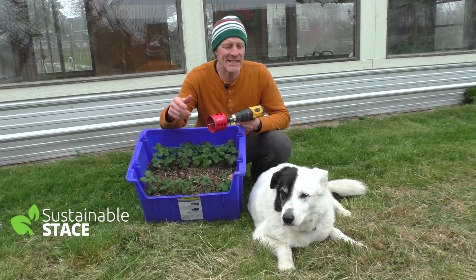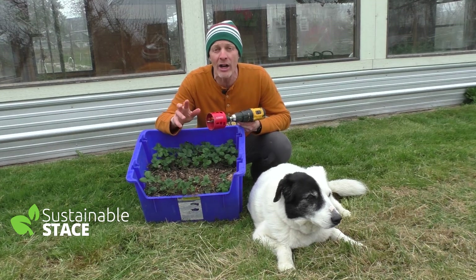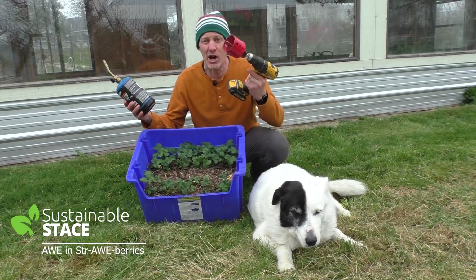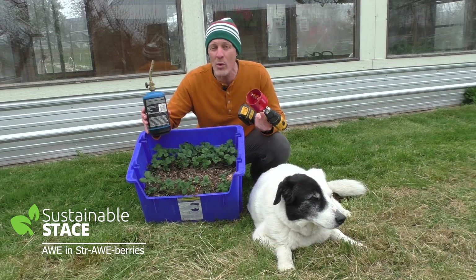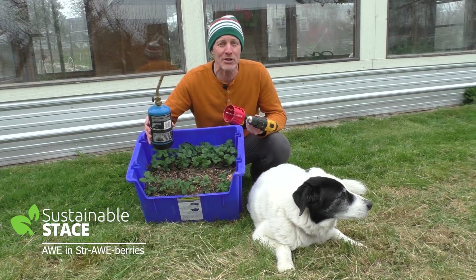Hey everybody, I'm Sustainable Stace. This is my old dog, Soda Pop. Today we're going to put some awe into your strawberries using some rather unconventional tools — a hole saw and a little blowtorch. I'm going to show you a way to do a multi-year, hyperproductive, weed-free strawberry bed and truly inject the awe back into your strawberries.